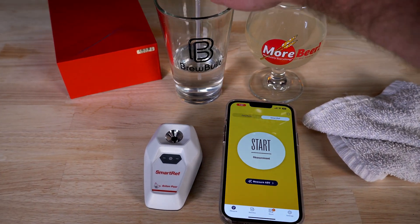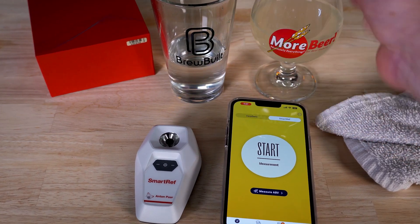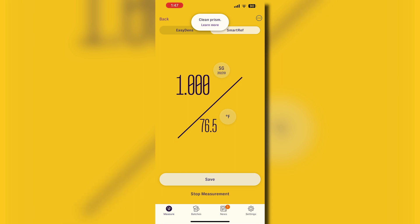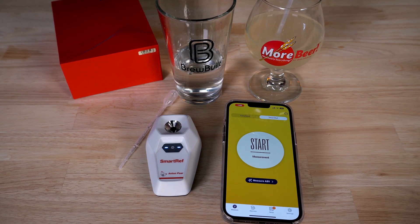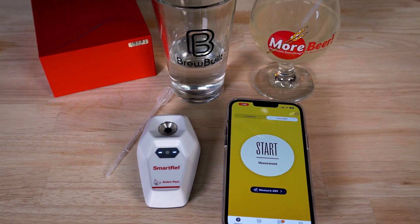Let's go ahead and take a measurement. First thing we're going to want to do is add a little distilled water and make sure it's reading zero. After you've taken off the water and dried the lens, you're ready to add whatever you're going to measure. In this case we're using wort, so we're going to add a little bit in there, hit start measure, and it's ready to take your measurement. It's that easy.